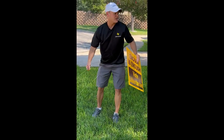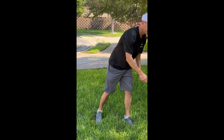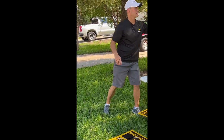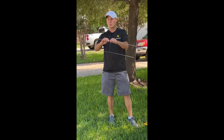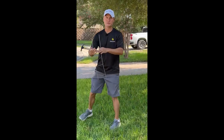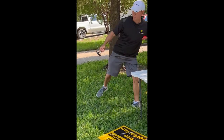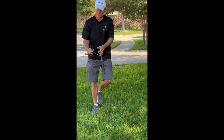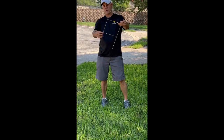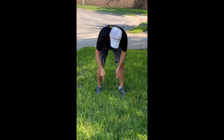Okay, that didn't work. Let me try another method. What I found works better — this is a used one, but I'm going to use it to demonstrate — is to put the stand in the ground first and then put the sign on the stand. When I push this down, you can see it's hitting rock right away.